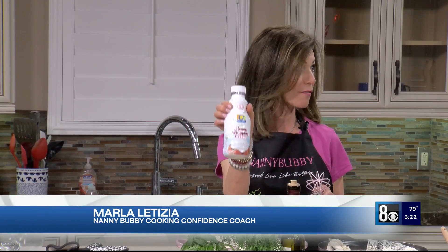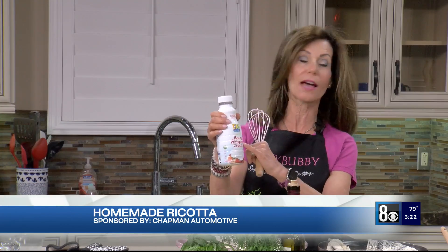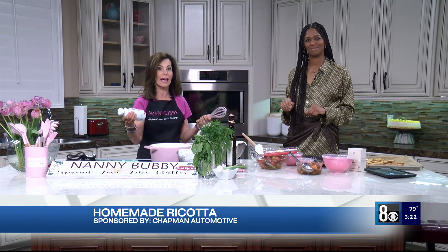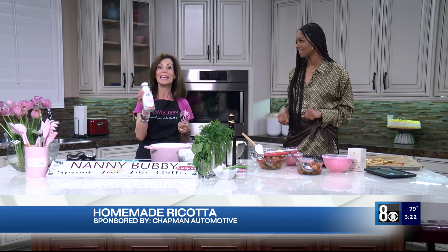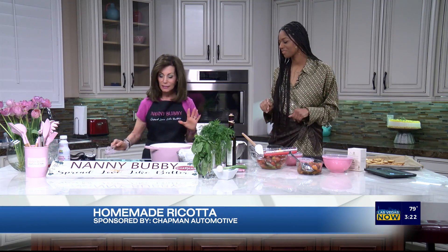This has four cups of milk and two cups of heavy cream. It always says heavy whipping cream, and when I read recipes that said heavy cream, I went — oh, I can't find it, I can only find whipping cream. It is the same thing. Good to know. So we are going to let this separate.